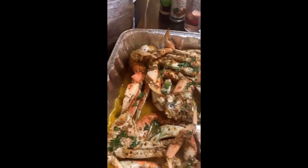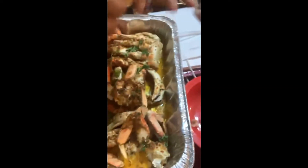All right guys, this is our finished product. I'm just squeezing some lemon over it. The lemon is pretty uncooperative. All right, there we go.